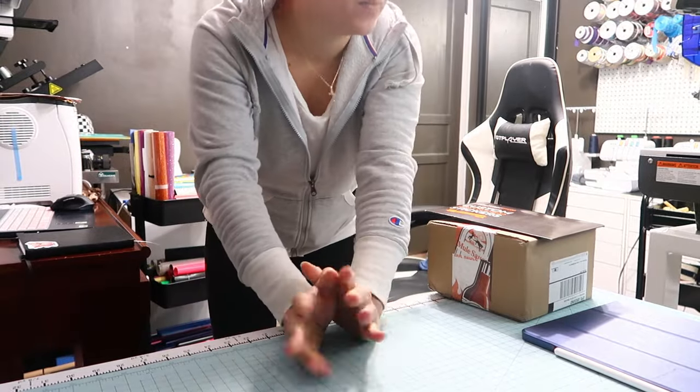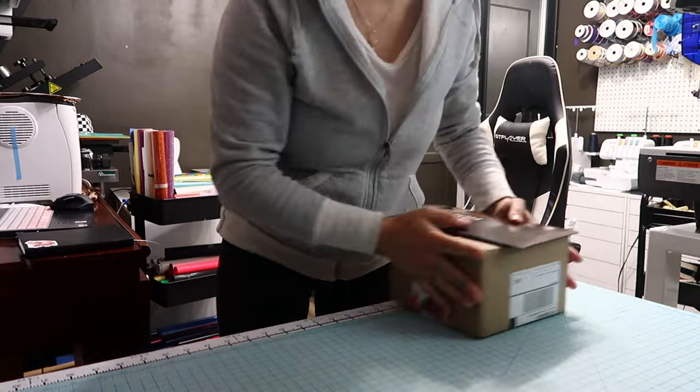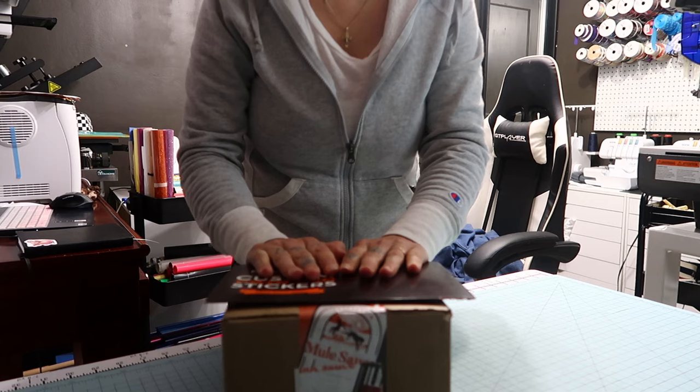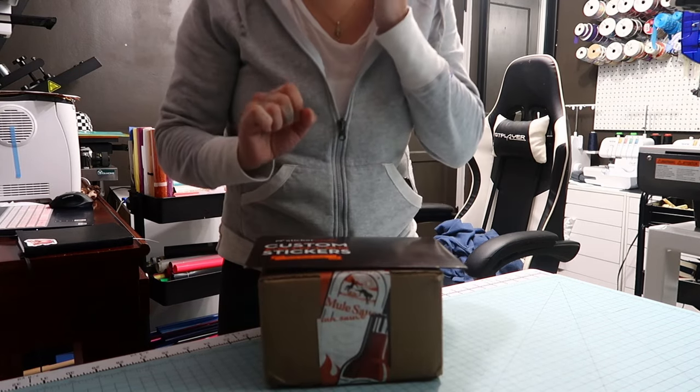I just got this in and I want to open it with you guys. It is my package from Sticker Mule and I wanted to share this little hack that I learned with you.